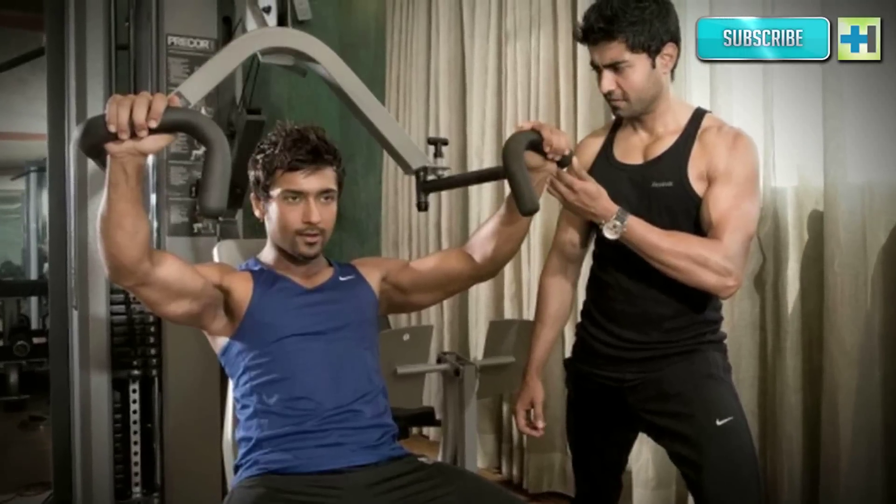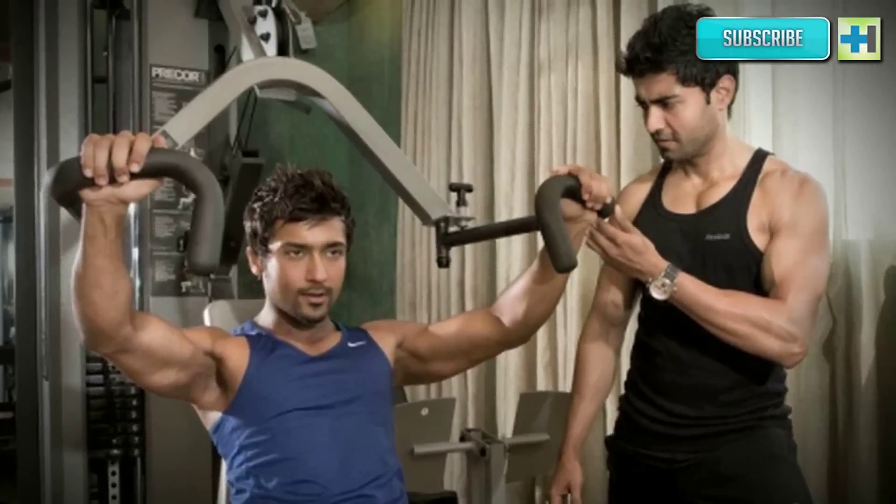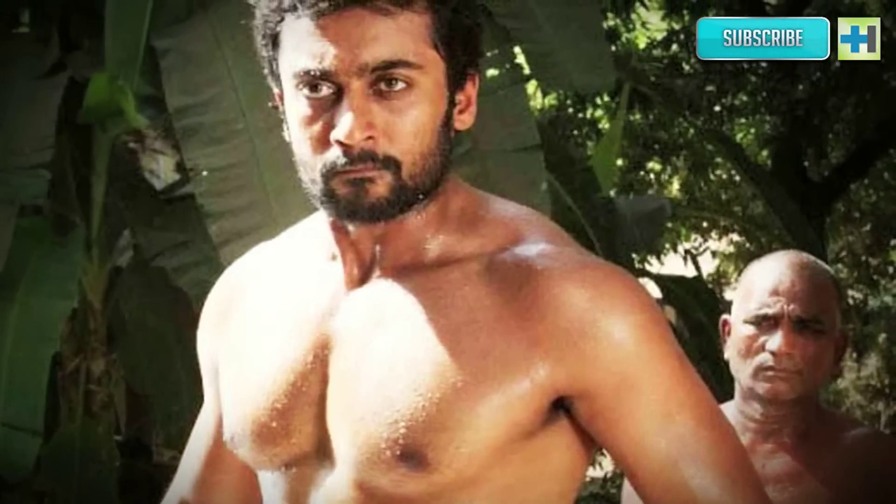Surya's tip: 'I was absolutely determined and stayed with the regime. There were times when I used to finish shooting at 2 am and still do my cardio and workout after that. So don't give up — just keep at it and you will see the results.'